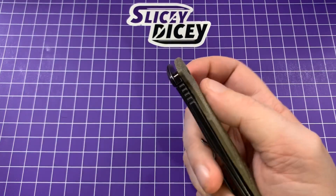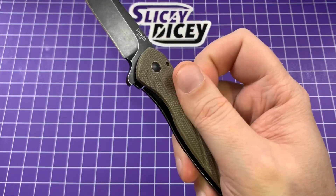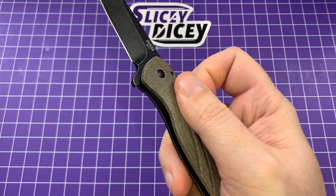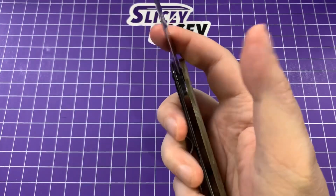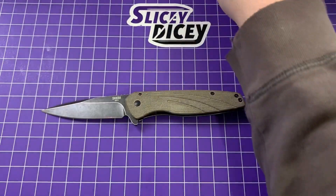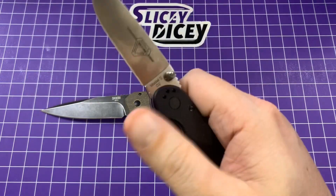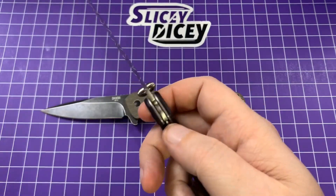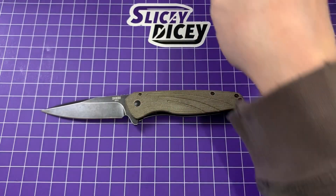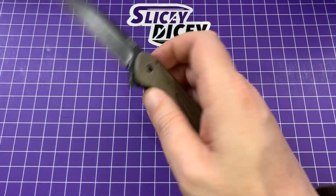The action on this thing is just awesome, especially on deployment. It's a snappy little thing for absolutely sure, which is unsurprising because that's kind of Ontario's jam. All this is running on phosphor bronze washers and it still just rockets right out. Not bad at all.